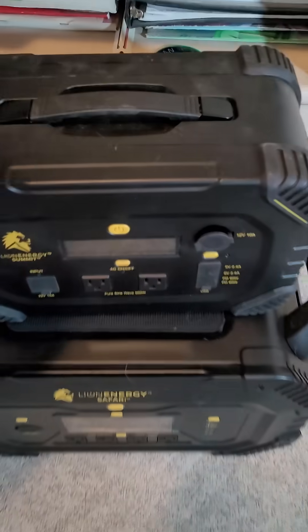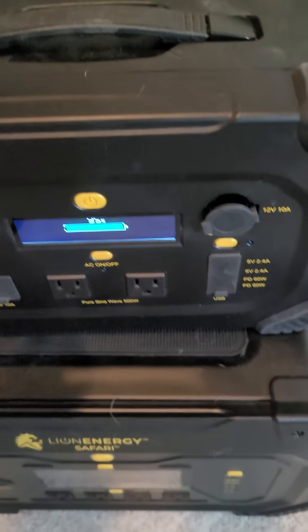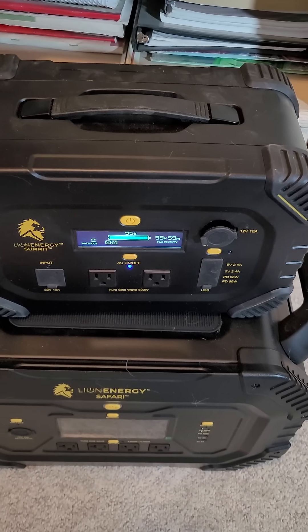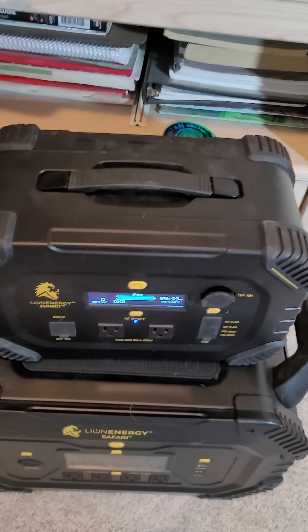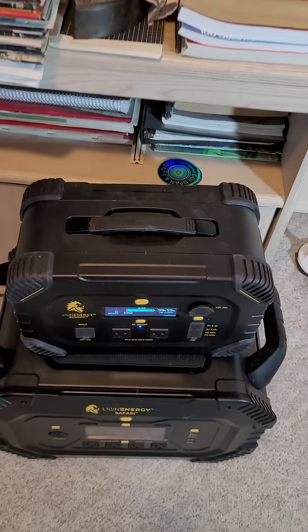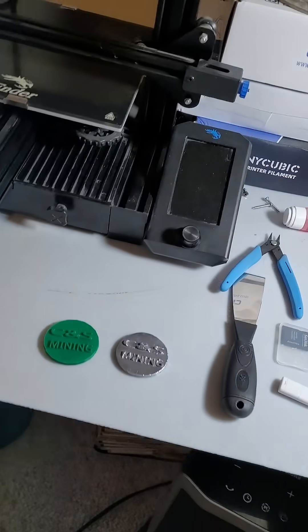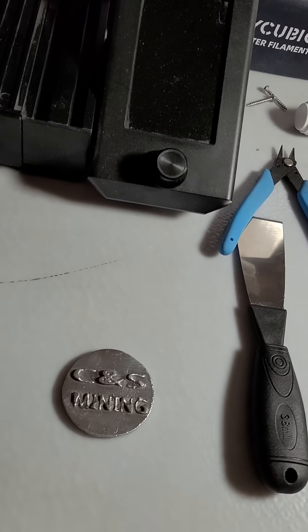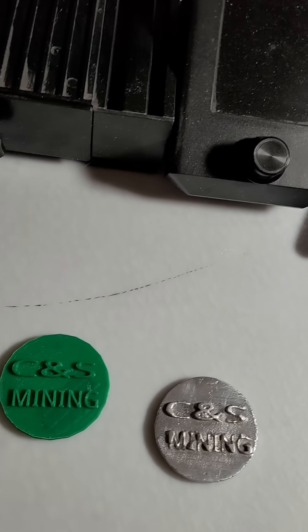What I had to do was hook up to my solar generators here. By the time I got that hooked up, my PLA had hardened, and when it hardens like that it makes little errors in it. If you look at this, you can see the crosshatch infill on it.